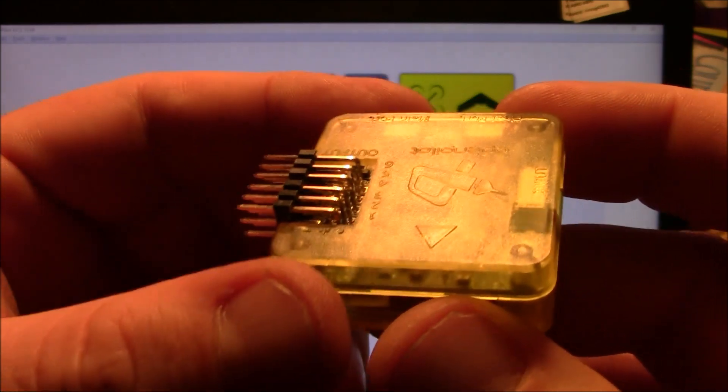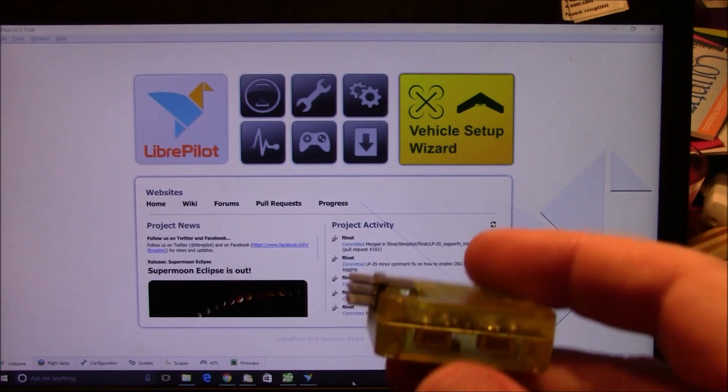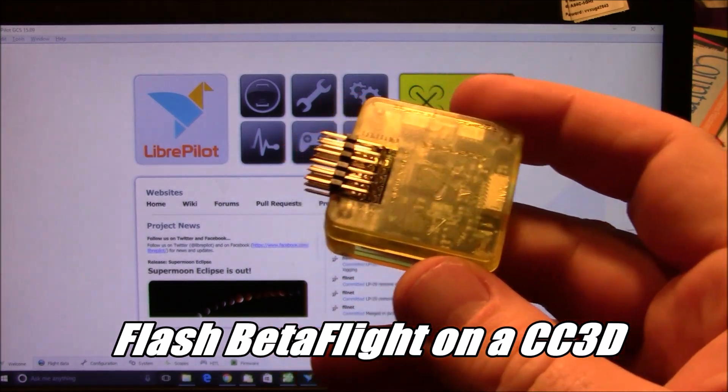I've been flying with CC3D boards like this one for a long time, and recently I've started getting more and more into Betaflight because everybody seems to talk about how great it is. So in this video I'm going to show you how to put Betaflight onto a CC3D like this one.